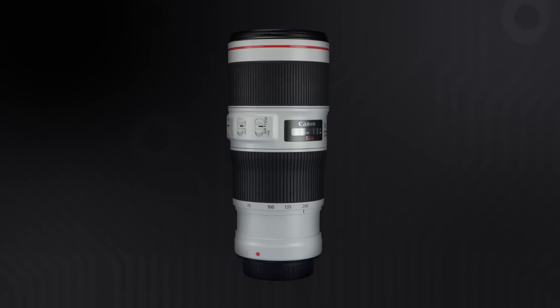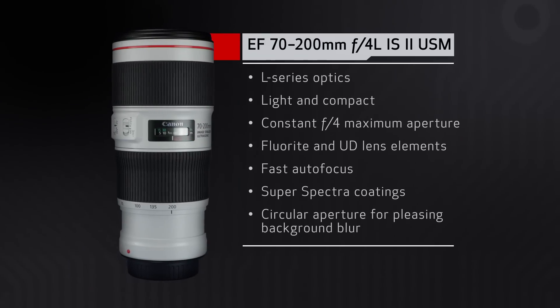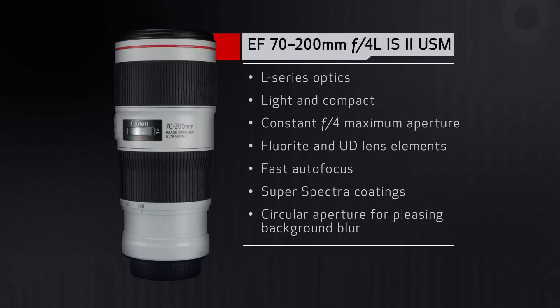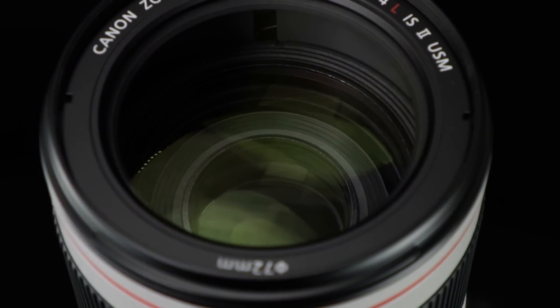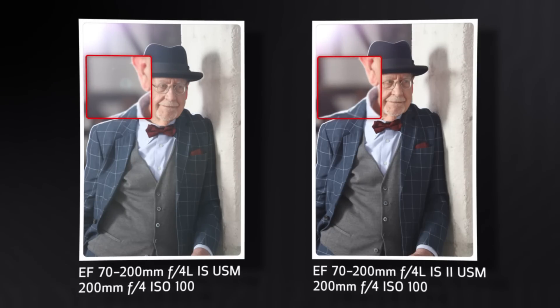First of all, while it's based on the outstanding optics of the original 70-200mm F4L IS lens, including one fluorite and two UD glass elements, Canon has revised the optical design slightly for even better performance and closer focusing as well. Like the F2.8 version, the multi-coating has been updated for even better resistance to flare in backlit situations.